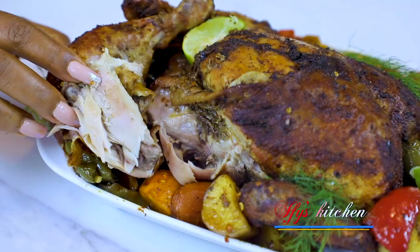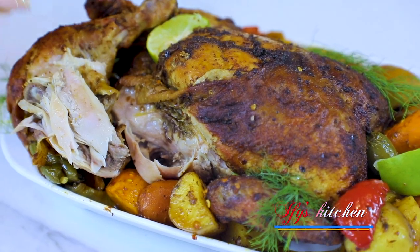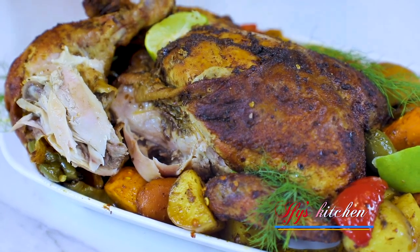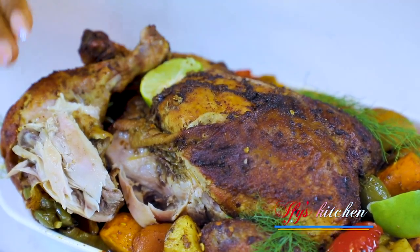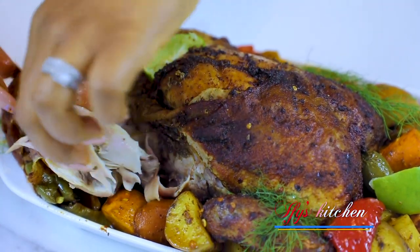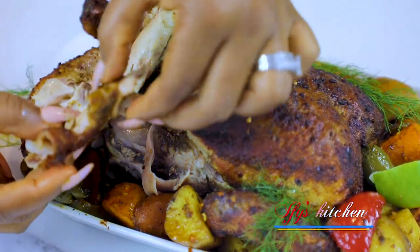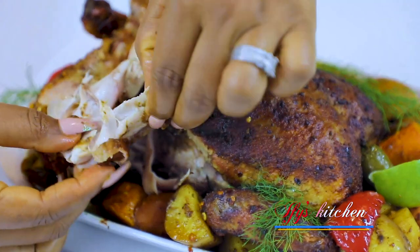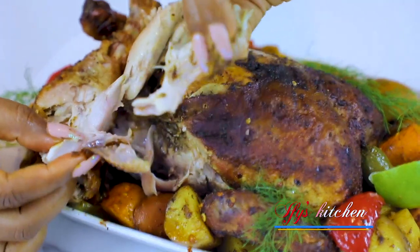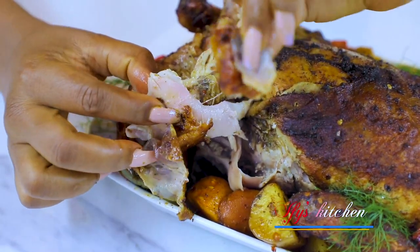This is amazing! One thing to remember: do not cut into your chicken immediately it comes out of the oven. Leave it and let it rest so that the juices can circulate. This is so good — you can see it is still moist, lovely and moist. Even the skin is so nice and delicious.